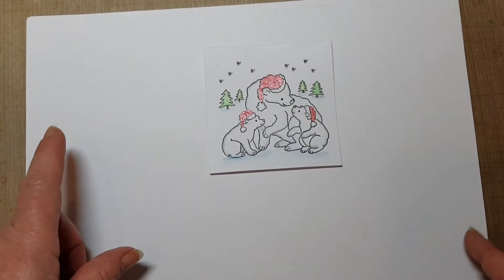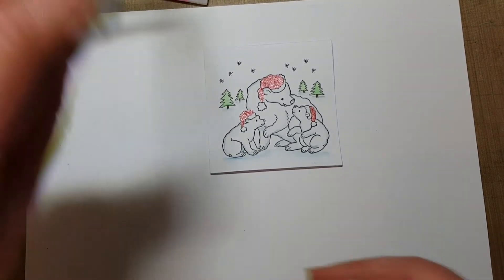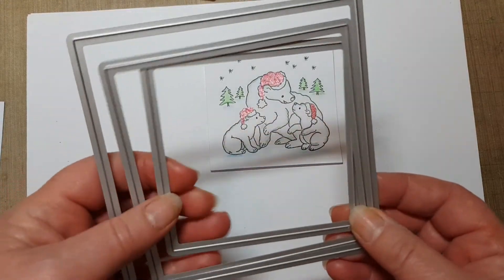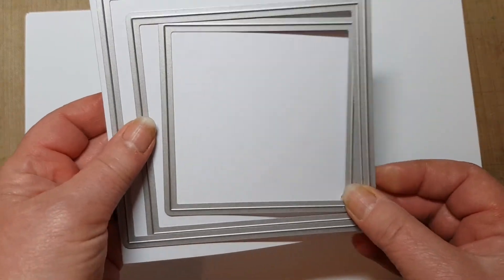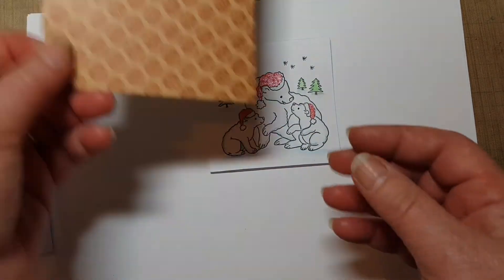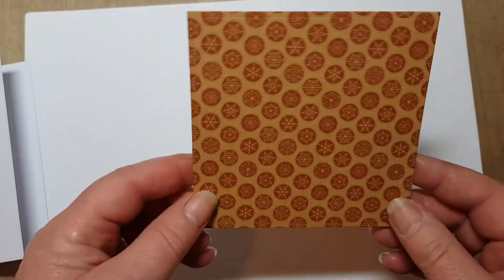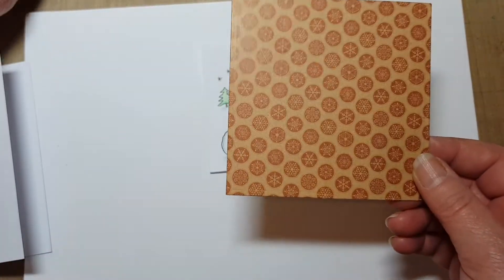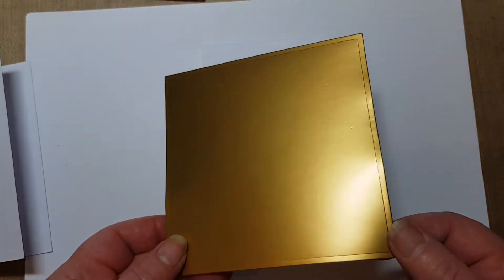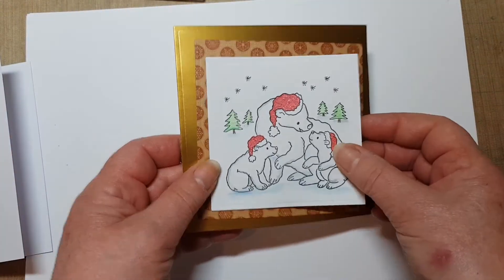So now I've got it to this stage, I'm going to mat it onto a couple of mats. I've got another couple of dies that fit outside of the one that I'm doing, so that everything fits onto my card base. I've cut some background paper — this is one that I've had for quite a while, I think it came from Hobbycraft. Not really knowing what to do with it, I thought let's use up some bits and pieces. And again this gold card — I'm just going to mat these onto each other and mat the little card onto that.